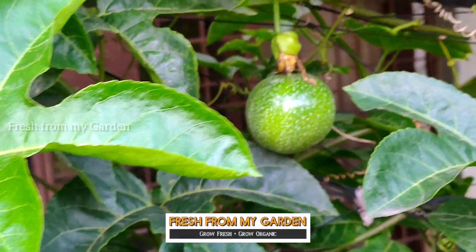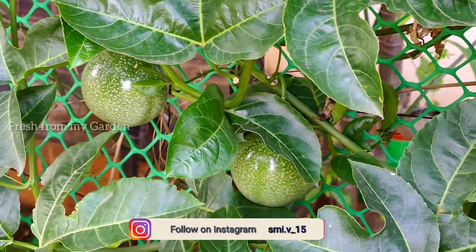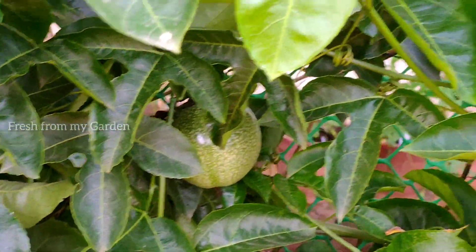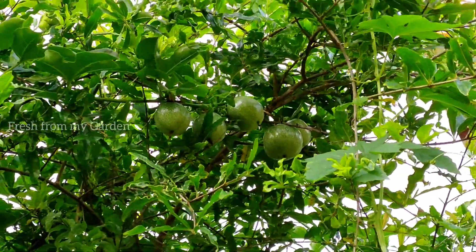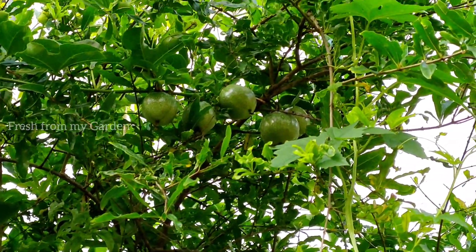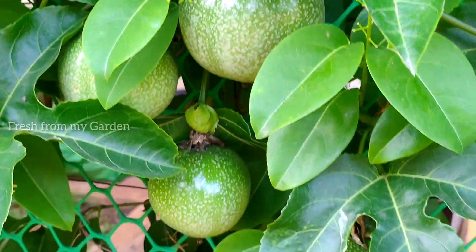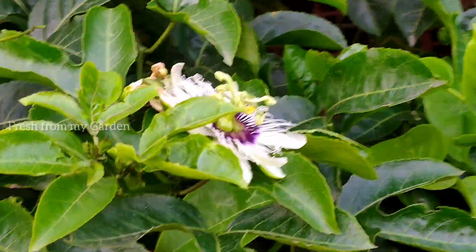Hi everyone and welcome to Fresh From My Garden. These are some of the passion fruit plants planted along the fence, and most of them have started fruiting. We have at least five to six plants in our garden, planted on both sides. This one vine has climbed up our pomegranate tree — you can see fruits growing on top of it. This is a very invasive plant and it needs a lot of space to climb on a trellis or a wall.